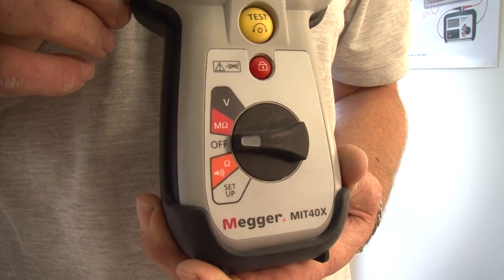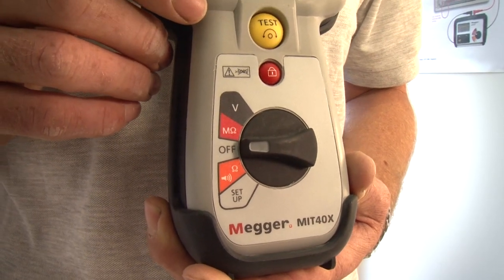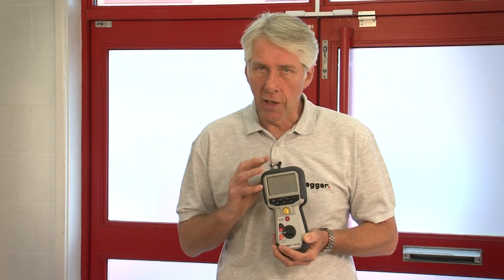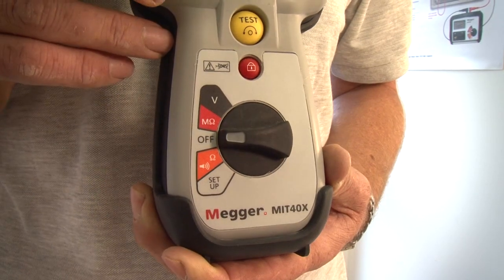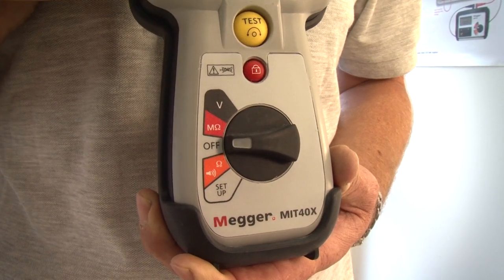The final product to mention is the MIT 40X. This is a special application insulation tester and features a single insulation test range with a variable test voltage. The test voltage can be set anywhere between 10 volts and 100 volts with 1 volt increments. It has insulation leakage current display as well as the insulation resistance value and a continuity measurement range up to 100 ohms. As with all of the products it has true RMS AC and DC voltage measurement facility as well.